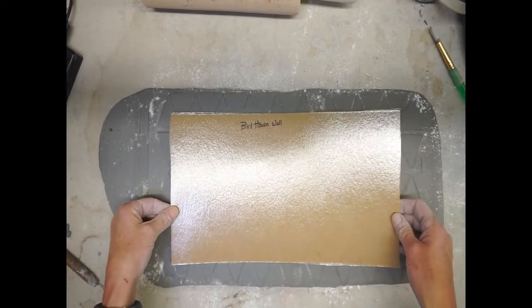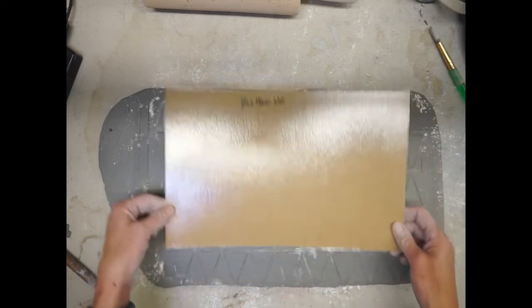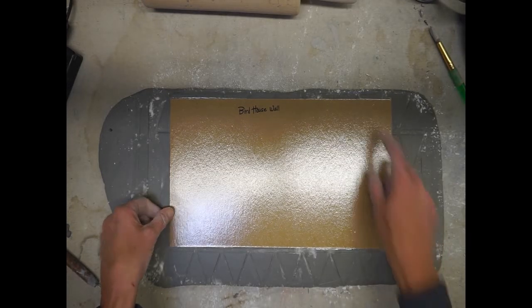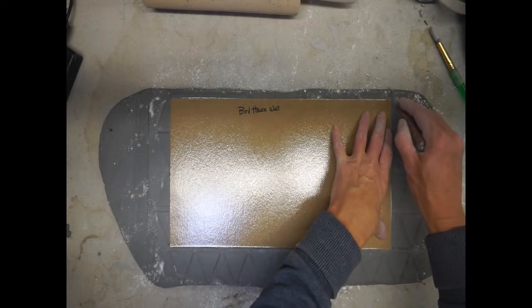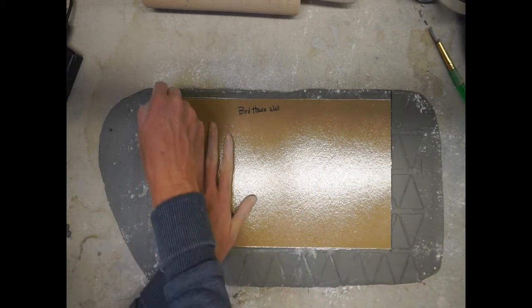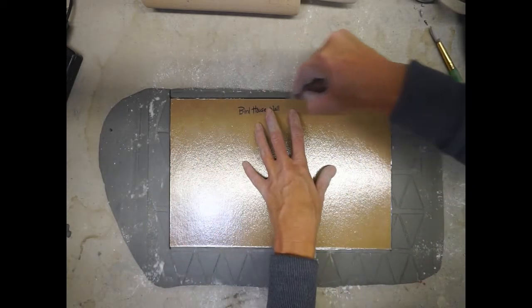Our next step is to get our birdhouse wall stencil and place it on top of our texture. Pick the best area — I'm smoothing any area that might have a burr on it. It doesn't have to be right in the middle, but you do want to leave yourself an edge. Once you've picked that section, grab your needle tool and cut right along the edge of the stencil. Hold the edge of the stencil with your free hand so it doesn't bend up or move.